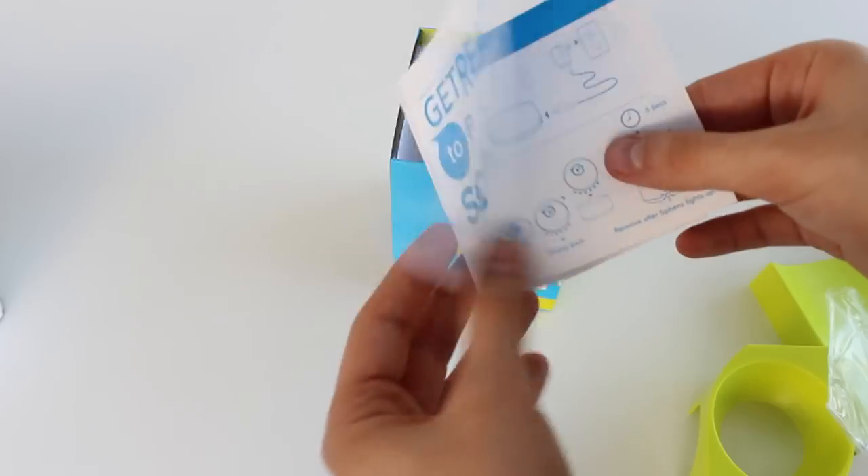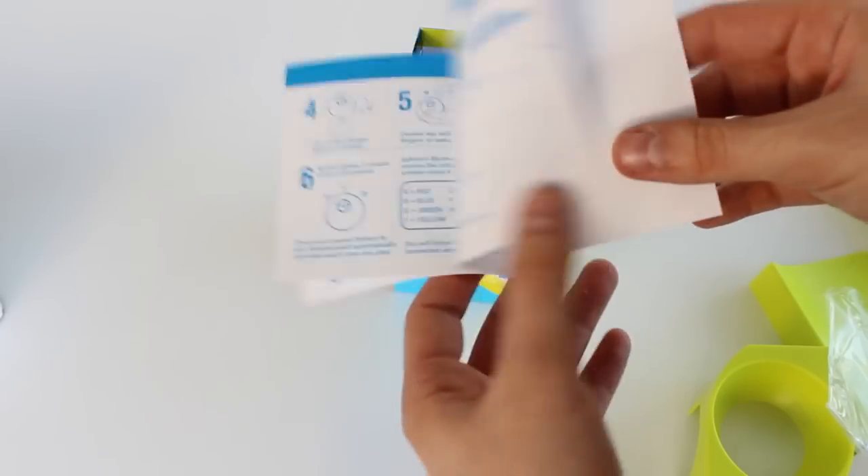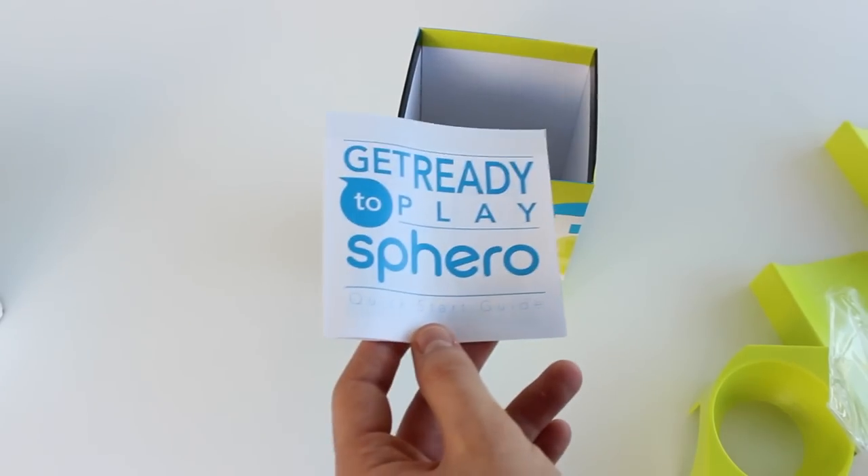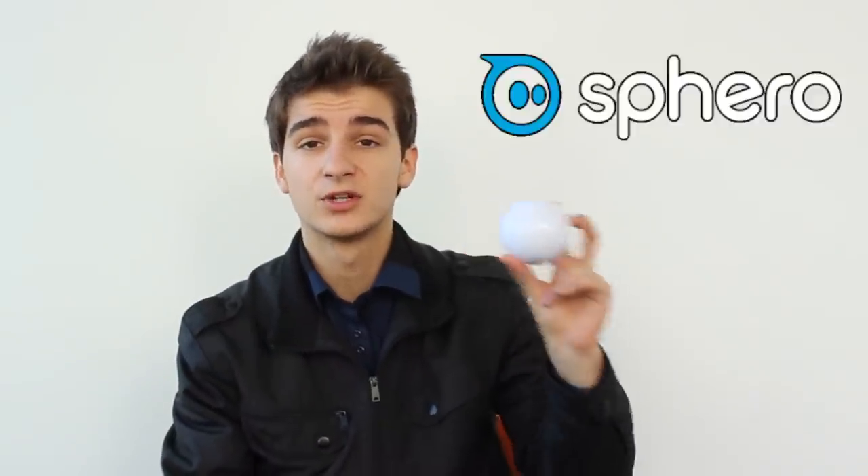The final thing you get inside the box is the manual — 'Get ready to play Spiro.' This manual tells you how to set it up and how to connect it to your phone. And yes, this is all you get inside the box. So this was my unboxing of the Spiro 2.0.